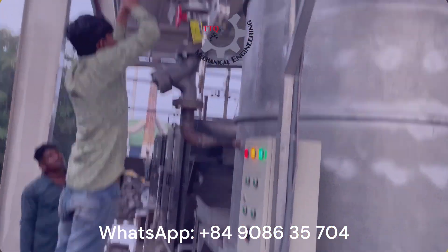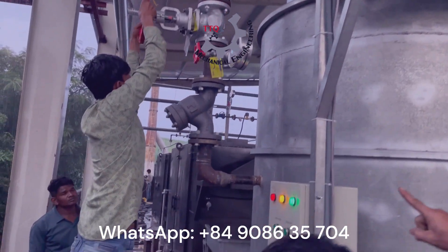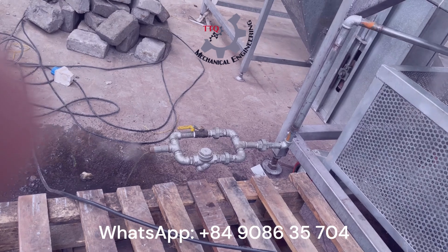Our experienced technician is now demonstrating the crucial step of steam control. By carefully adjusting the inlet knob, they regulate the steam pressure entering the cooking chamber. This precision is essential for optimal results.